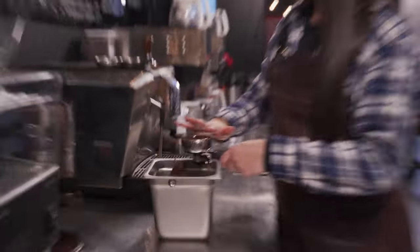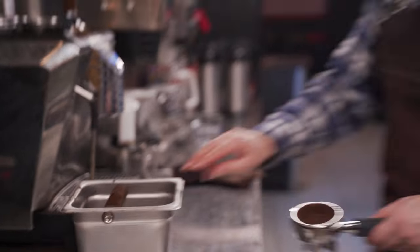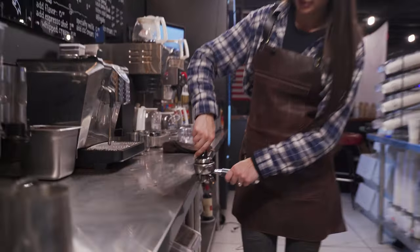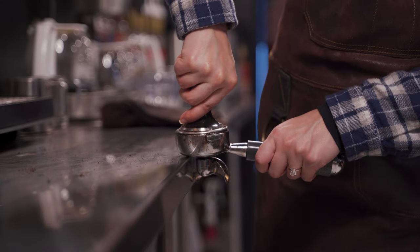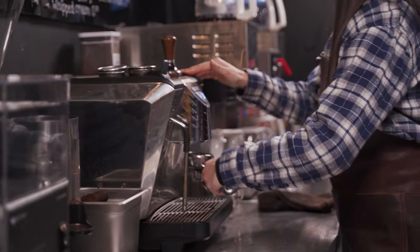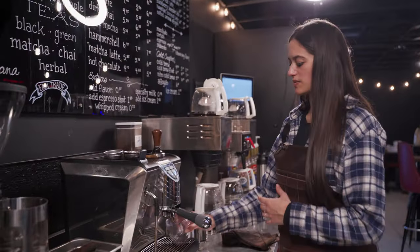Once you have a little bit of a mound, you'll brush off the excess. You'll place it around the edge of the table, take your tamper, tamp down with a level hand, and give a little bit of a twist. Brush off the excess into our knock box, and put that in our espresso machine.